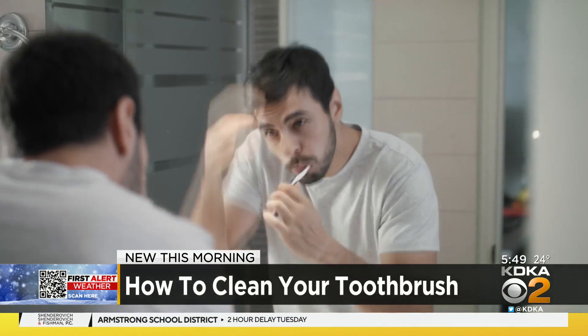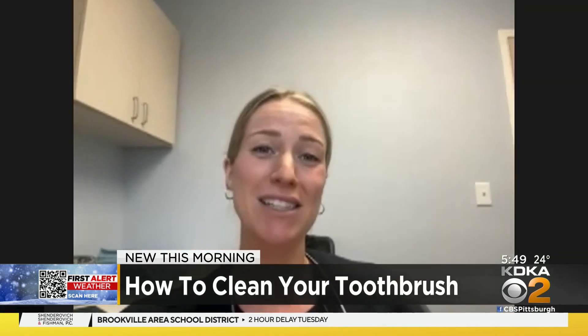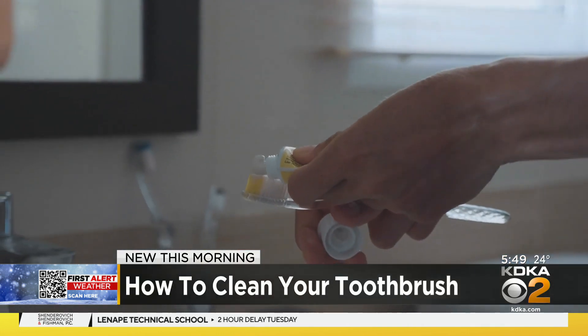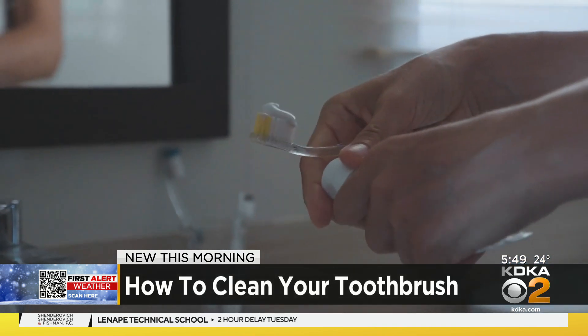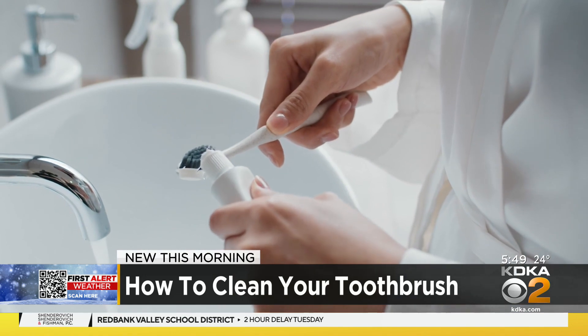Because before, it'll rinse off any bacteria that might still be harboring on your toothbrush from last time. And after, because it will remove any toothpaste or bacteria from the current time you brushed your teeth. What do you use to clean a toothbrush? You just thoroughly rinse it before and after you brush with warm water.